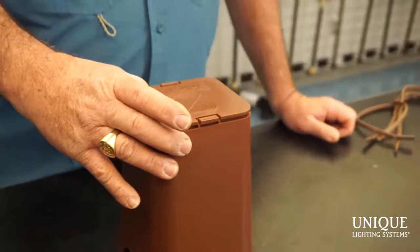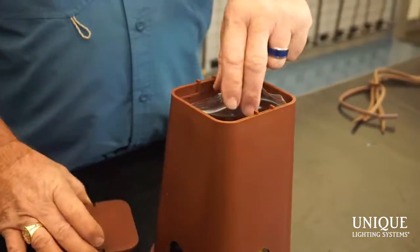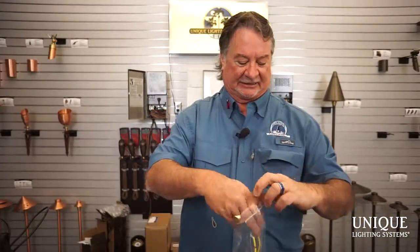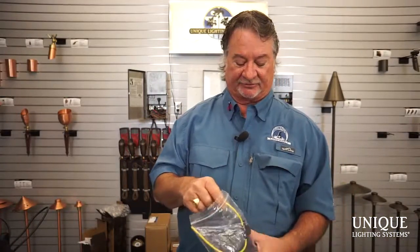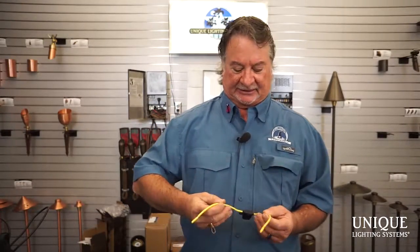Hi, Nate Mullen aka The Illuminator here. Today I'm here to talk about our hub method of wiring, specifically called the equalizer hub method of wiring. One of the things that we don't talk about enough is fusing. We give you a weatherproof fuse in every one of our hub kits and I can't stress the importance of fusing.